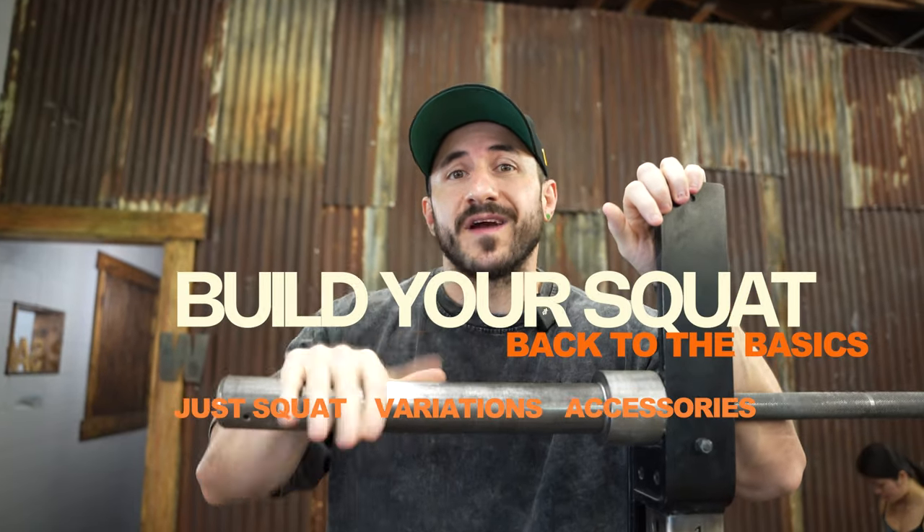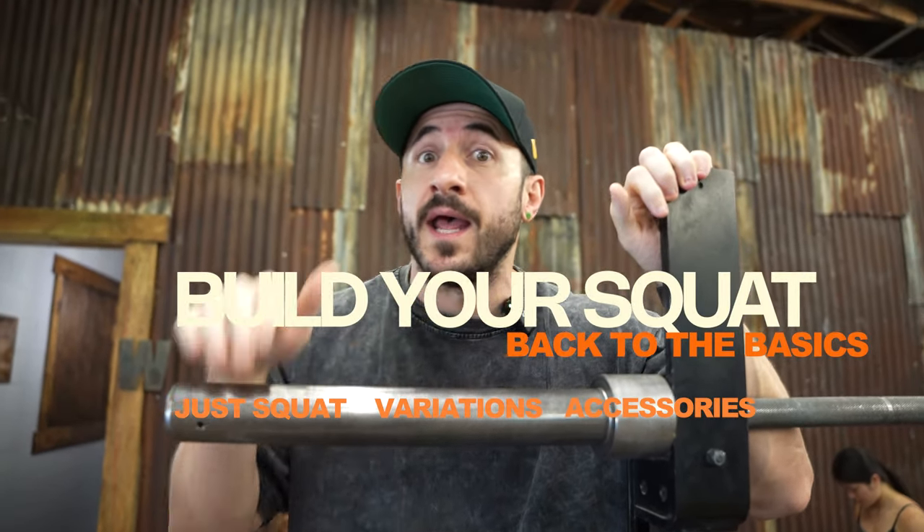Ladies and gentlemen, you want to blow up your squat, you want them big juicy quads. Today we're going to talk about some programming, some variations, the difference between variations and accessories on ways to build your legs and build your squat. Be sure to like, give it a thumbs up, subscribe, and just dive in.